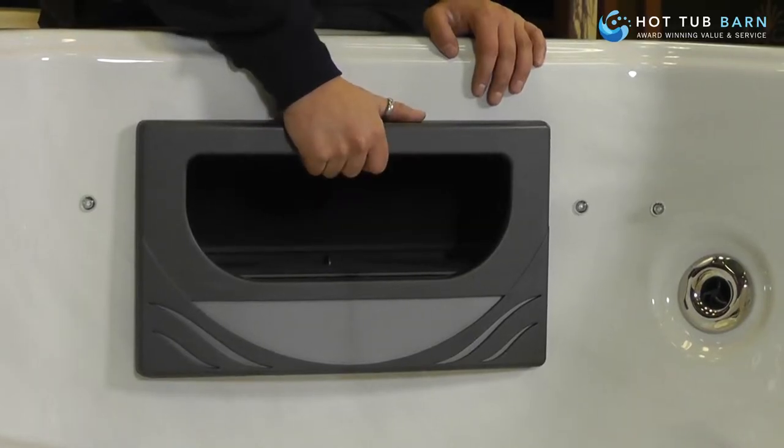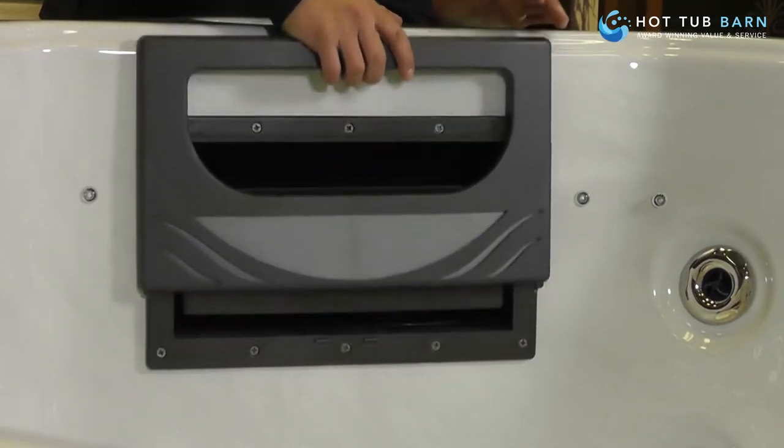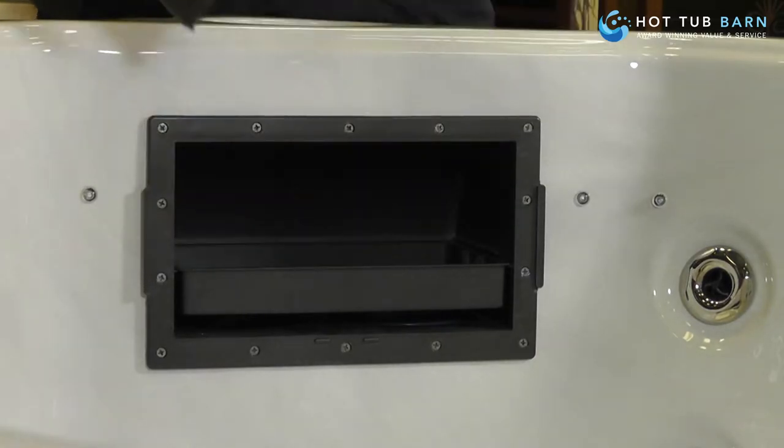So the first thing you need to do is to remove the cover over the weir gate area. It's done very simply — you just pull it up and it comes away.